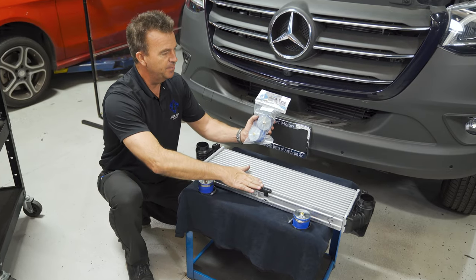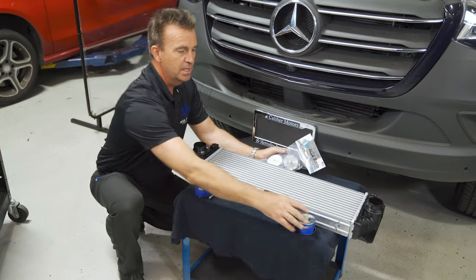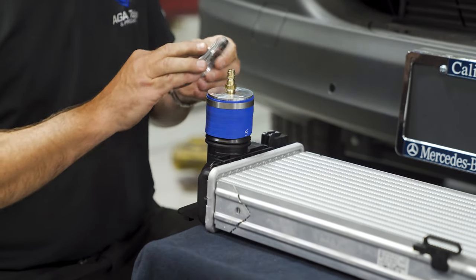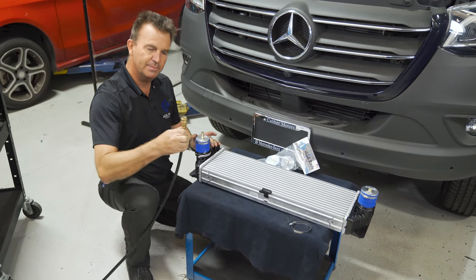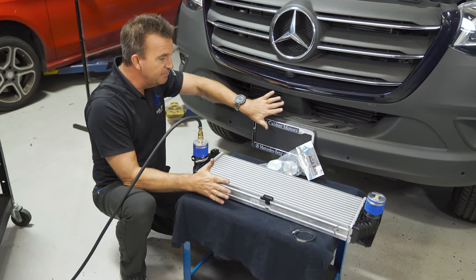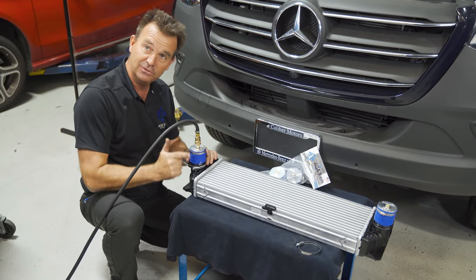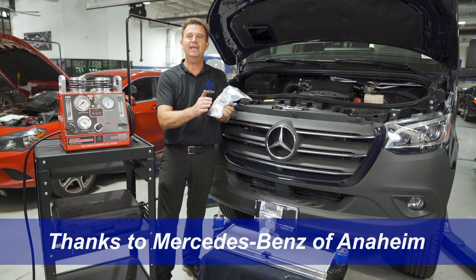If you're testing a component like an intercooler, we have the Mercedes-Benz intercooler kit. It comes with a cap that fits tight on one side and another cap with a fitting on it, supplied with hose clamps that get tightened up — you can then simply connect the hose and test the intercooler itself. If the intercooler is installed in the vehicle and you want to test upstream, install the cap on one side and test all the way upstream. To test downstream from the intercooler, move it to the other side and test all the way downstream. We have more applications on our website.